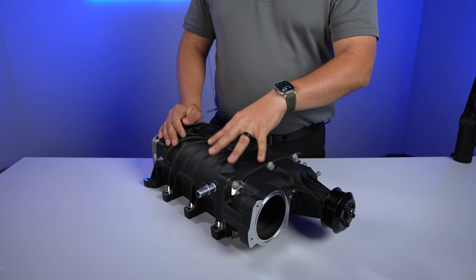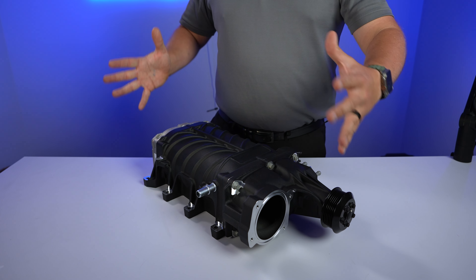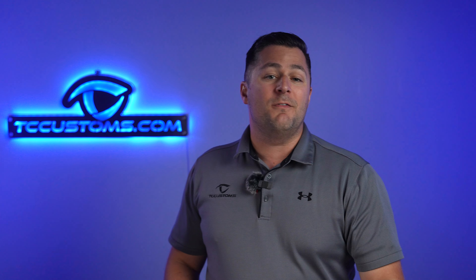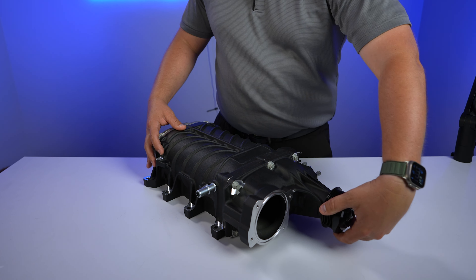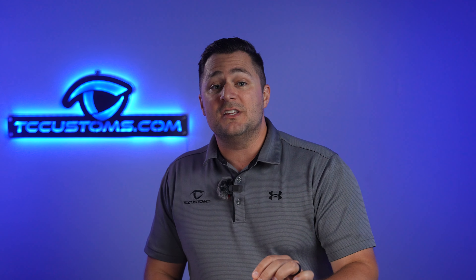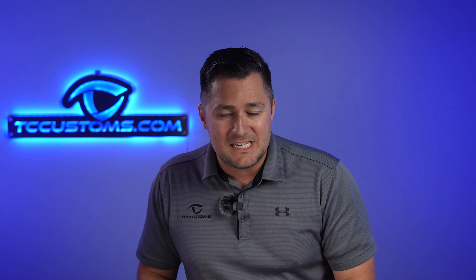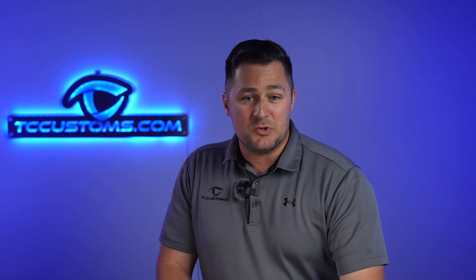Let's talk about the size of the supercharger. This is considered a 2.65 liter supercharger. Although that sounds like the physical size of the unit itself, it's not. What that means is when this pulley rotates one full time — 360 degrees — how much air can it compress and stick down into the motor? The answer is 2,650 cubic centimeters for every single rotation.